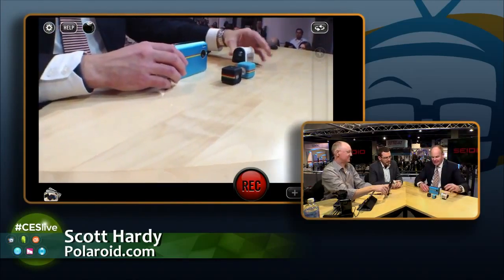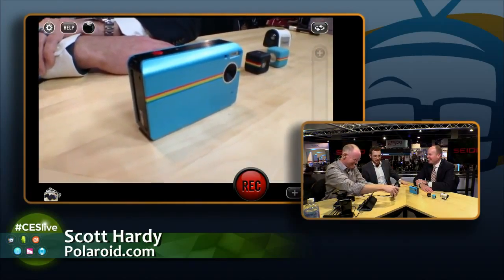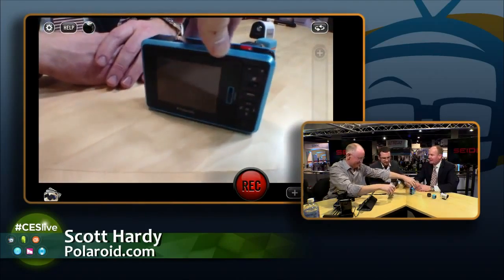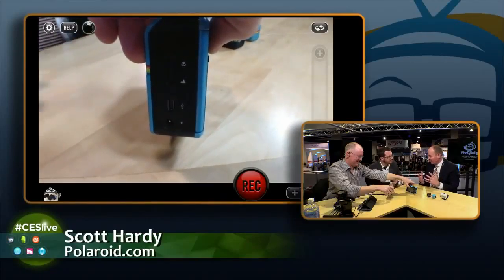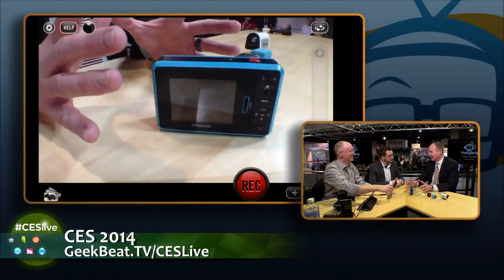The other cool product we have at CES is this guy — the Polaroid Z2300. The little instant pictures pop right out of this thing. It's basically an instant digital camera that prints wallet-sized photographs right out of that side exit slot. You can take 10-megapixel pictures and then print in the moment. Not only are you getting the digital copy saving to an SD card, you can print wallet-sized moments. Polaroid was the original social network because you took a picture and shared it in the moment.